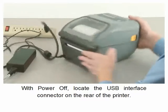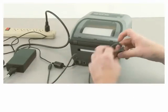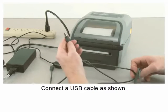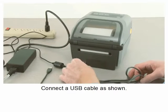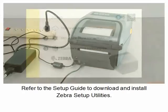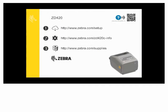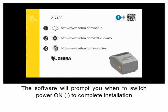With power off, locate the USB interface connector on the rear of the printer and connect a USB cable as shown. Refer to the setup guide to download and install Zebra Setup Utilities. The software will prompt you when to switch power on to complete installation.